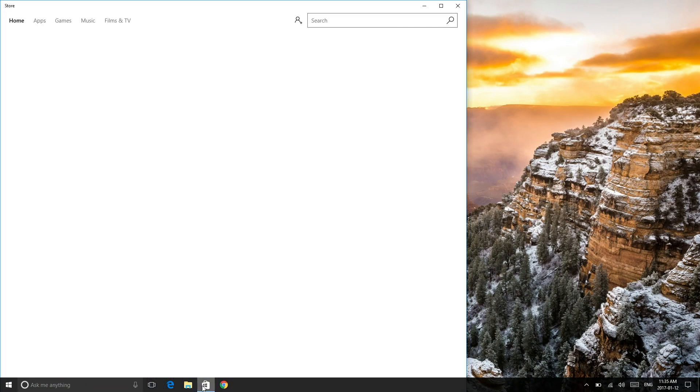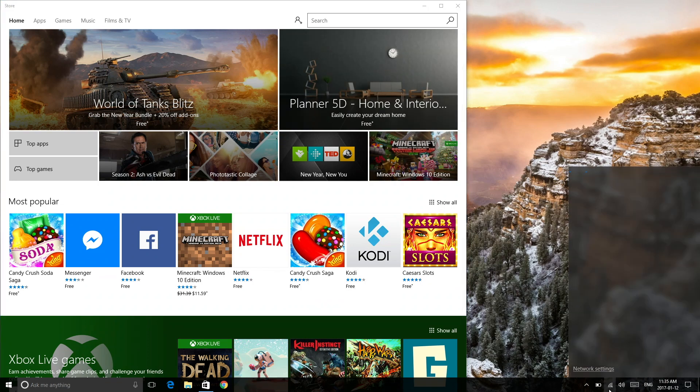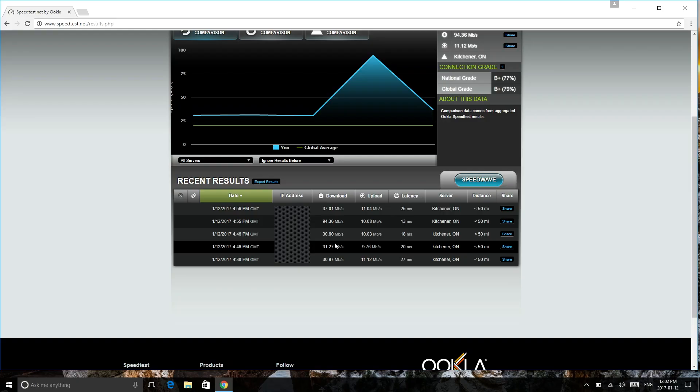Of course you have access to the Windows Store, so you can install any apps from there. I actually installed Kodi from there and installed a game as well. Unfortunately, on the Windows side you're only going to be able to connect to 2.4GHz Wi-Fi networks. Let's check out some speeds — over a wired connection I got about 94 Mbps download, and about 30 to 37 Mbps on the 2.4GHz Wi-Fi network, so the speeds are rather decent.